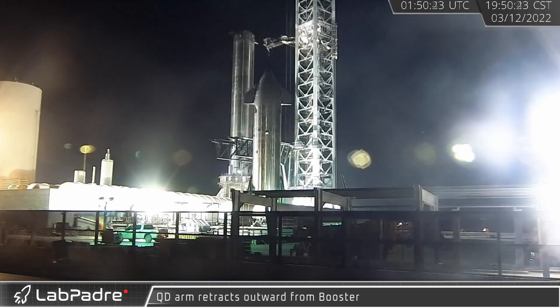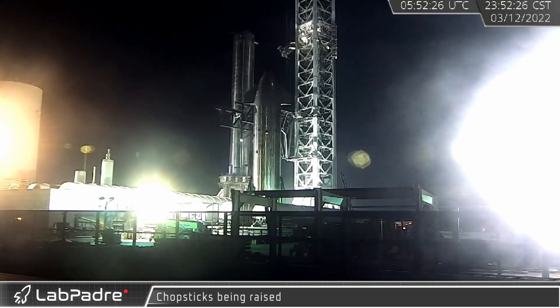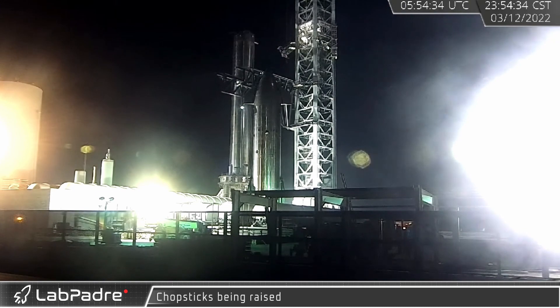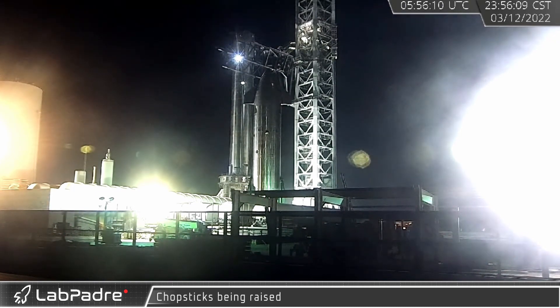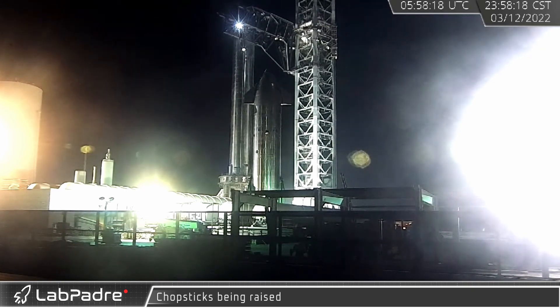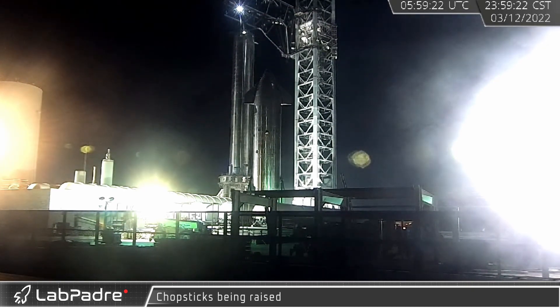Crews were later seen performing additional work on the tower's quick disconnect arm. Late in the evening of March 12th, the final preparations for the next round of vehicle assembly testing began, with the quick disconnect arm swinging away from the booster. With everything else ready, Mechazilla's chopsticks, which are used to stack Starship on Super Heavy, were lifted high up the tower before being lowered back down. Once the test was completed, stacking operations were set to begin.